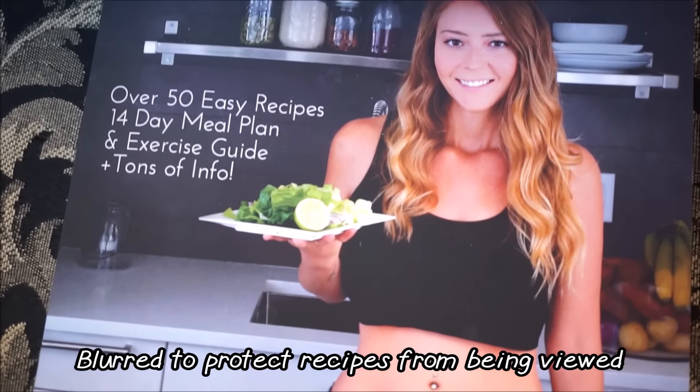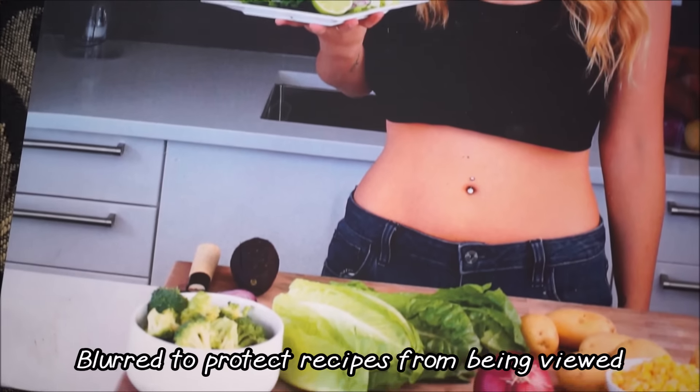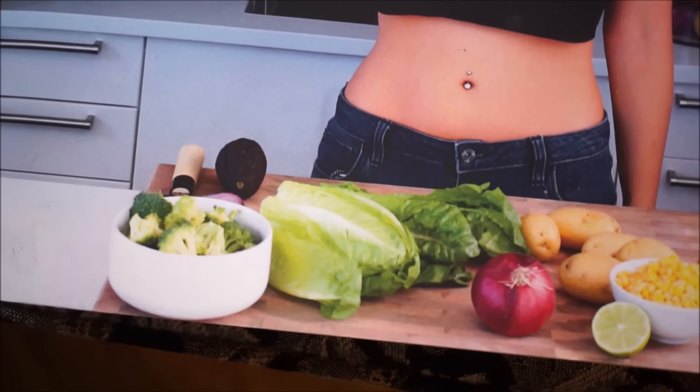Remember that to lose weight faster, make sure your plate is half starchy carbohydrates and half non-starchy, like greens and other veggies.